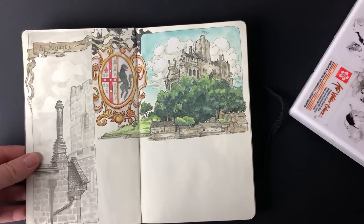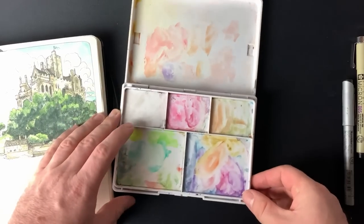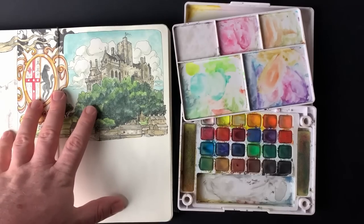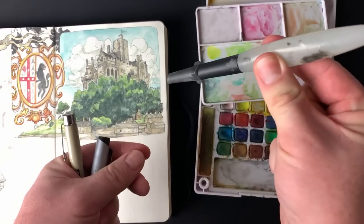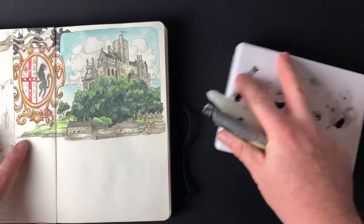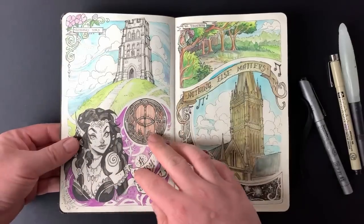For a lot of the work in the sketchbook I'm using the Koi watercolor set by Sakura Color Products Corporation. It fits in one pocket, and I also bought these water pens — you fill them with water, squeeze them, and the water comes out. I really enjoy working with these and use them all the time now. The paper in this sketchbook, if you put too much water on it, does tend to warp, so that's something to keep in mind.